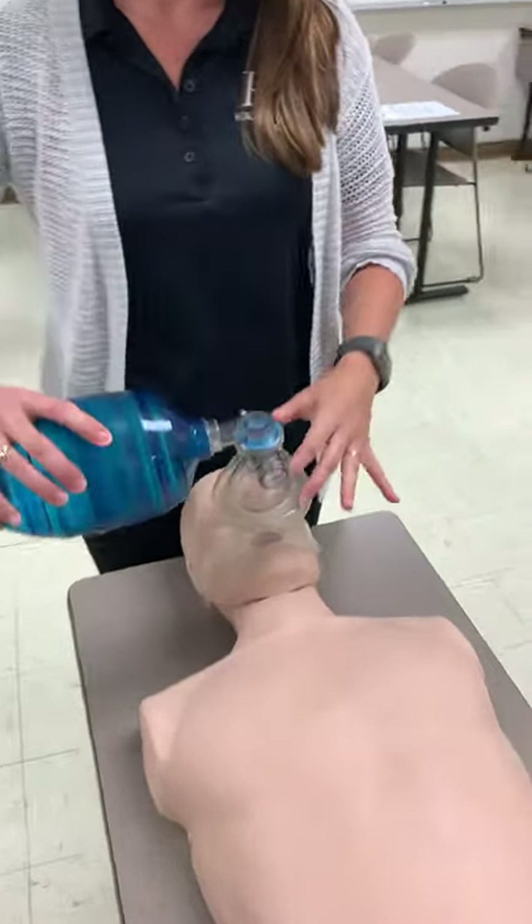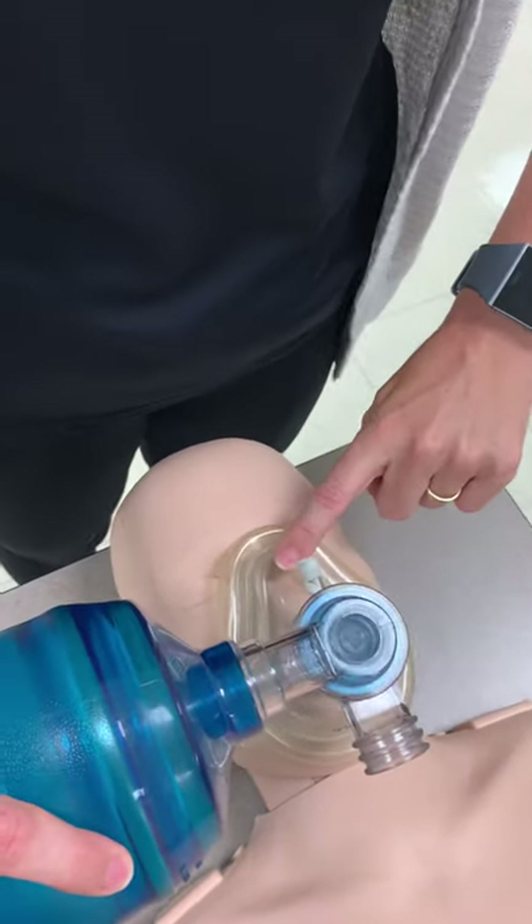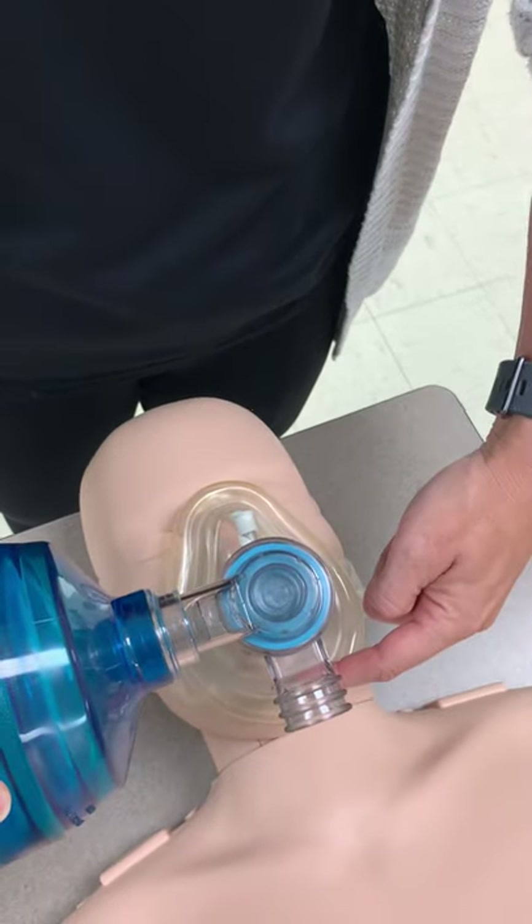To use this device, we will place it on the victim's face just like the pocket mask, with the skinny end or the pointy end over the nose and the wide end over the victim's chin.